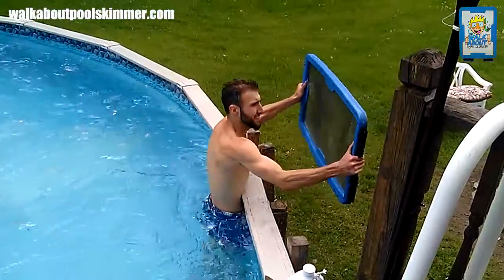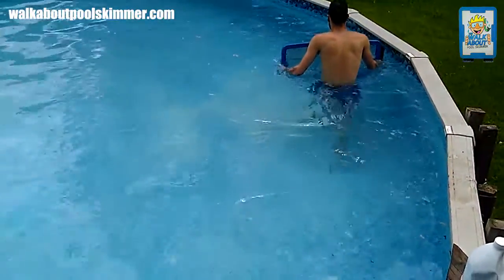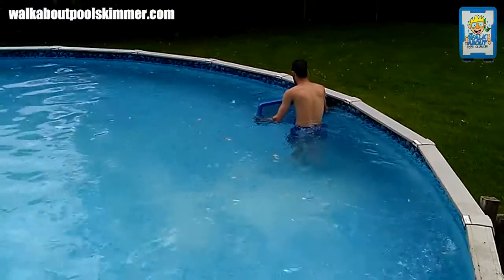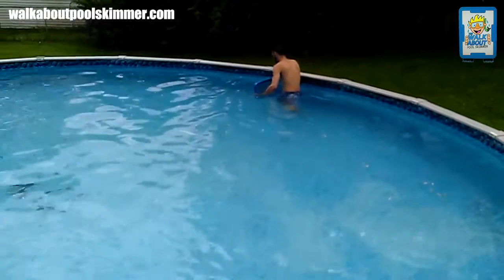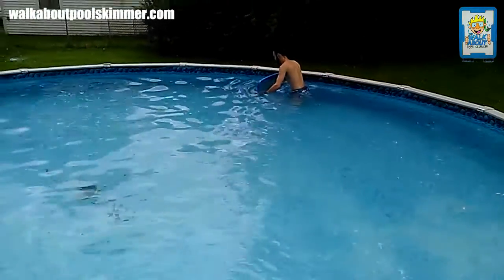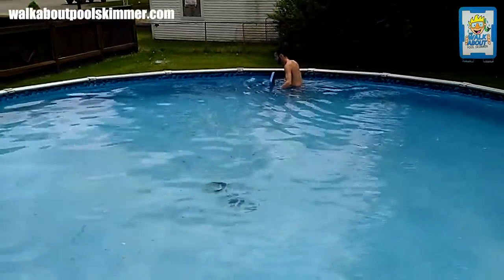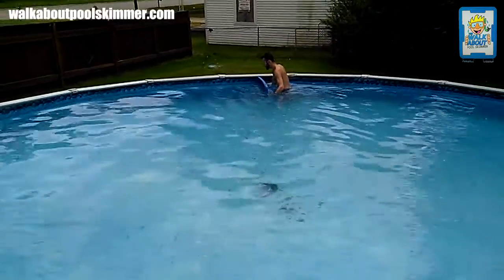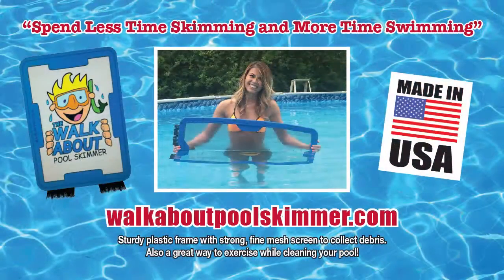Whatever you do, do not hit it on the side of the pool or the edge — we will not warranty it if you crack it. Once again, the Walkabout Pool Skimmer is to get it done fast so you can spend more time swimming and less time skimming.